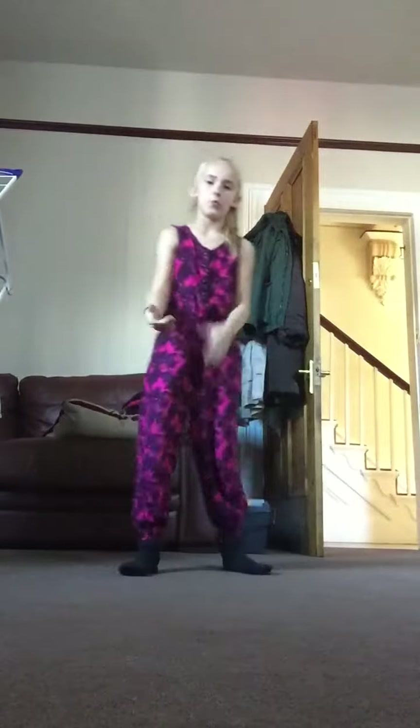Hey guys, it's Jayden and I'm here. I'm going to show you some tricks and when I get home, I will show you what I normally do. That's my little gunner. There he is.